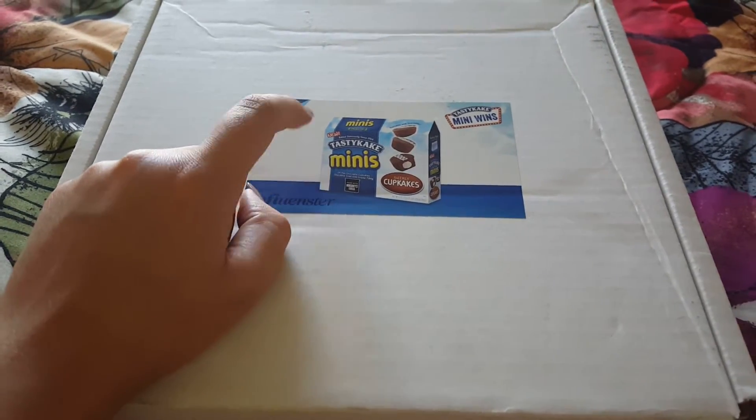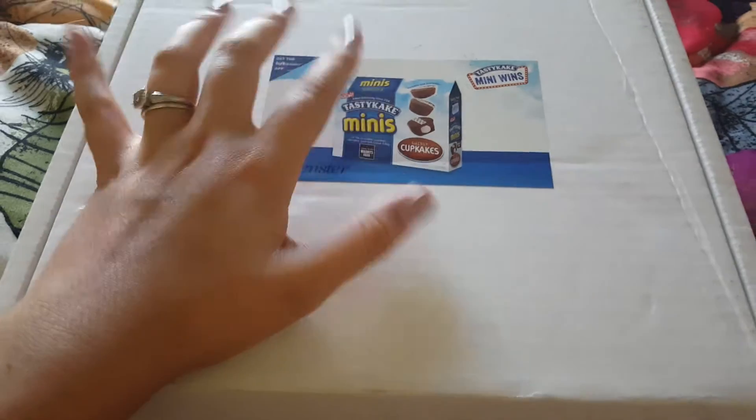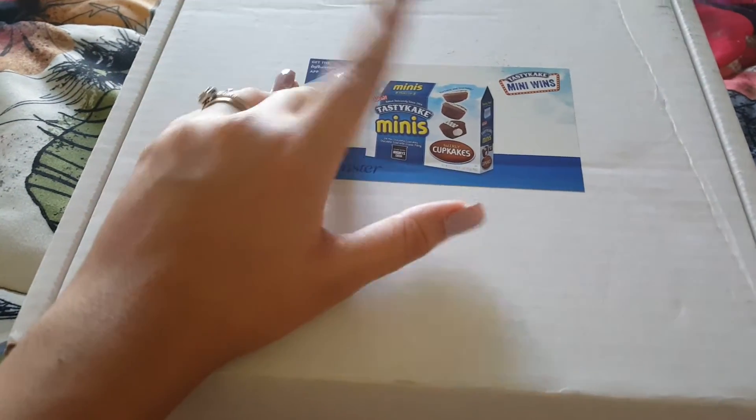I signed up for the Tasty Cake Minis campaign, and obviously I had to sign up because it's cupcakes and I have no willpower. So let's just go ahead and get started.